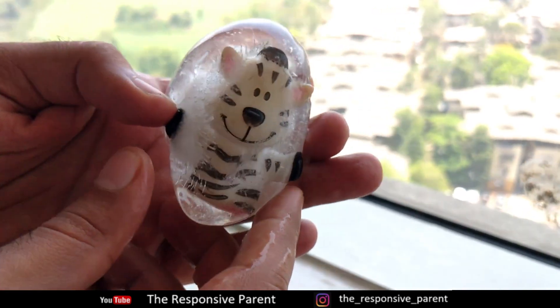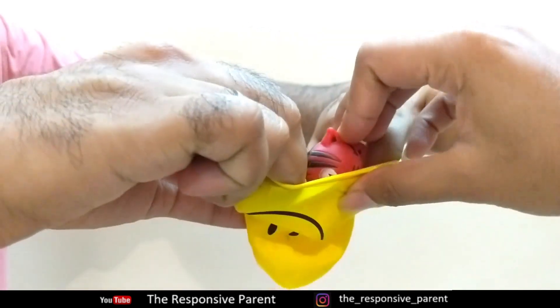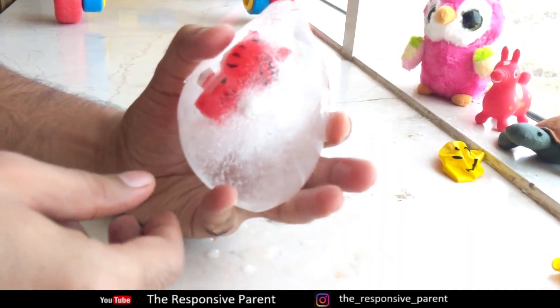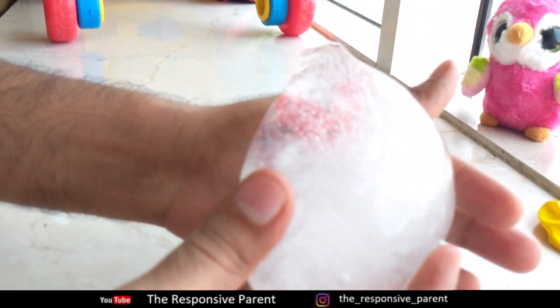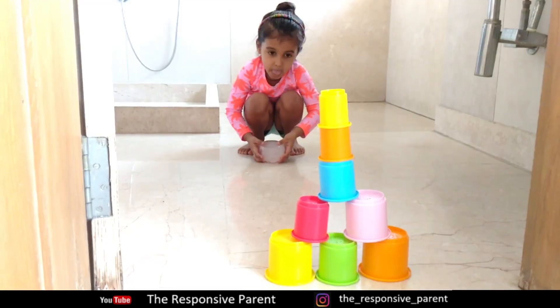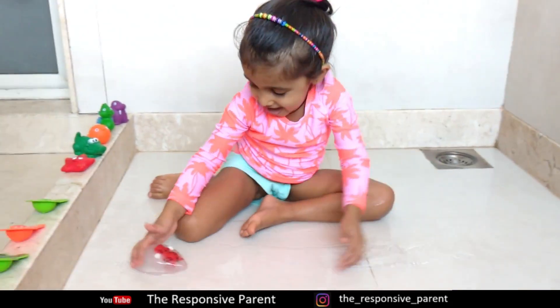These beautiful ice balls with hidden toys are sure to amaze your kids. Stuff a small toy in a balloon, fill it up with water, and freeze it. Peel off the balloon and see how beautiful it looks. Why not try out bowling, or just let them enjoy while you take a breather.